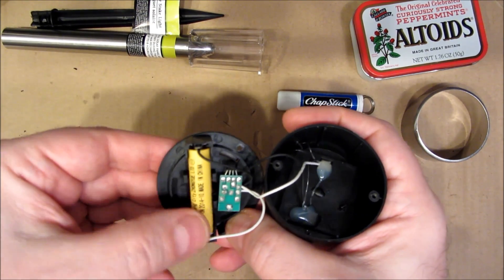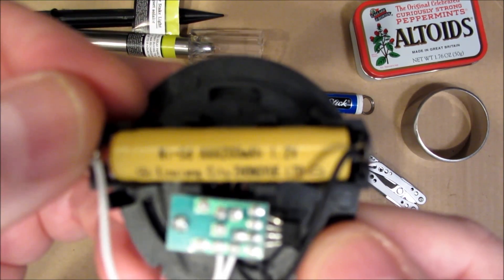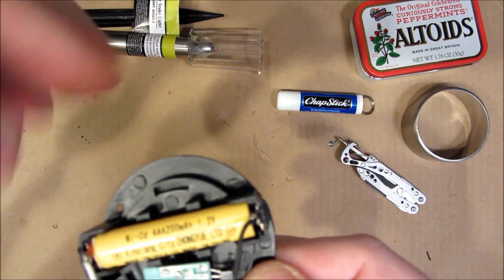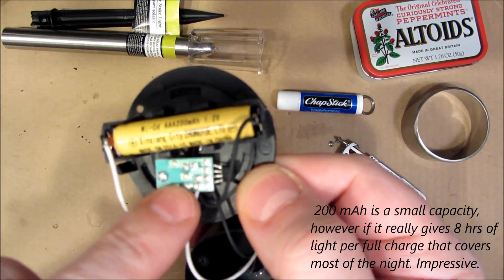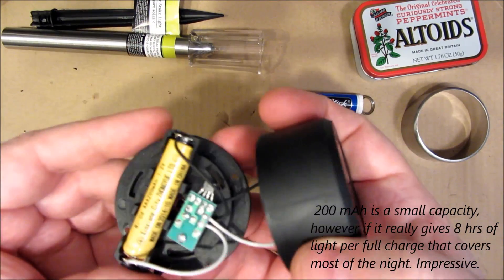Here's your rechargeable battery. It's a nickel-cadmium battery, AAA, 200 milliampere-hour, 1.2 volts, which is typical for NiCads. You have a small bit of electronics here, and then it's fed by the solar panel up top.